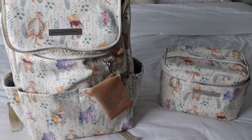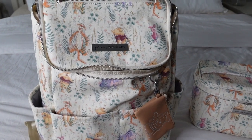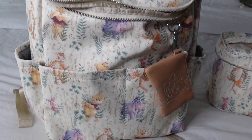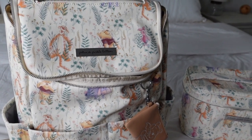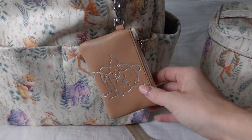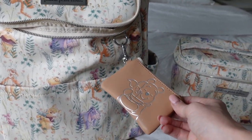I'm going to start with showing you the Method backpack, and then we'll move into the train case. The first thing about the Method backpack — this print. How cute. You have Pooh, Piglet, Tigger, Eeyore. I love this print so much. And I love that it's gender neutral. The first thing on the exterior of this bag, you have this adorable coin purse with Piglet and Pooh. You could take this off, but I just think it's so adorable.